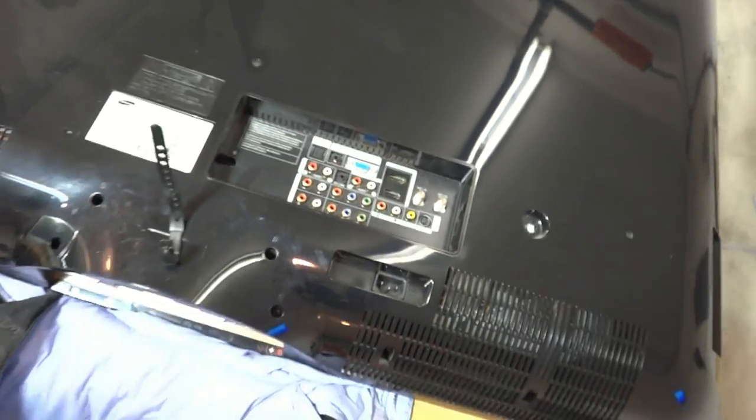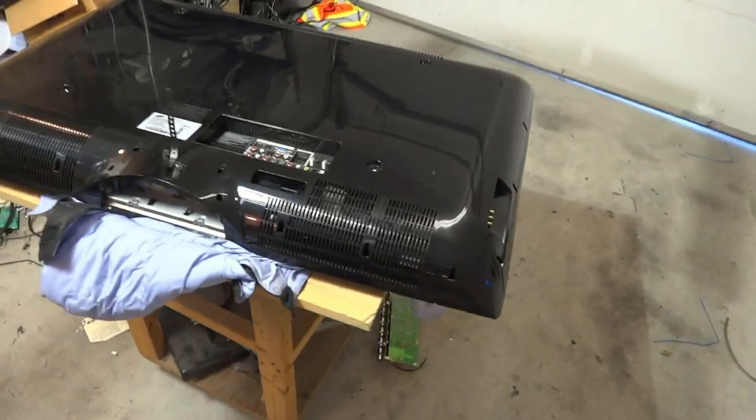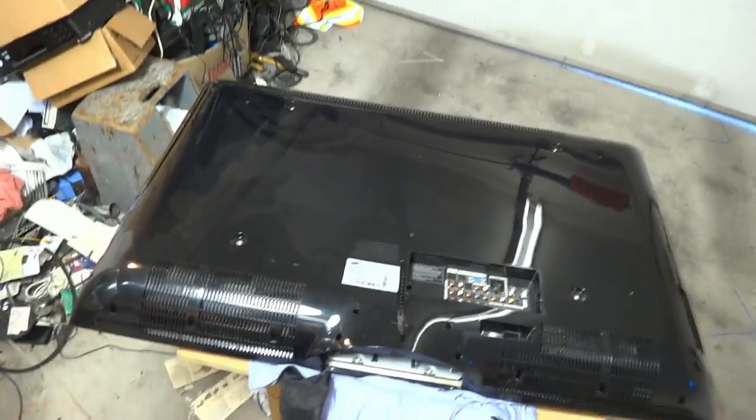For years this was the one that was rumored to be the same as the Sony Bravia. It is in fact not the same television as the Sony Bravia, despite what people will say. Yes, Samsung did make parts for Sony, namely their liquid crystal displays, but Sony built their own electronics.